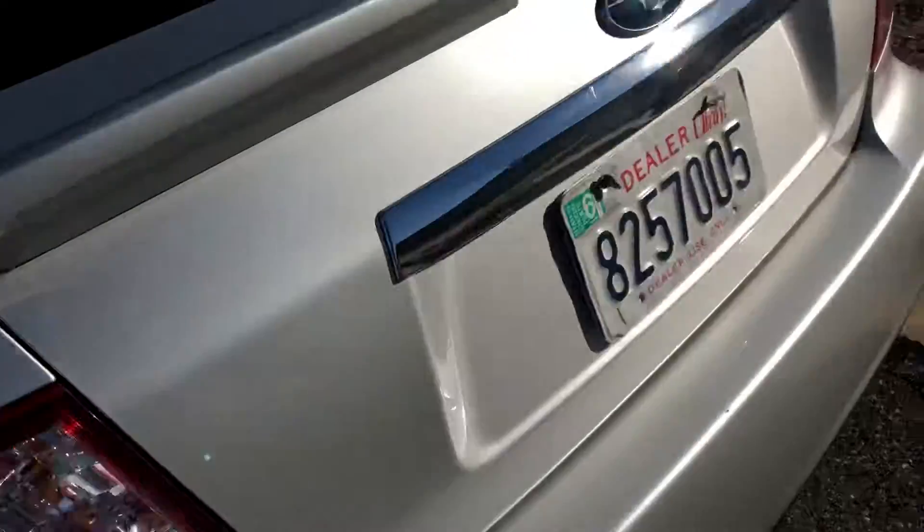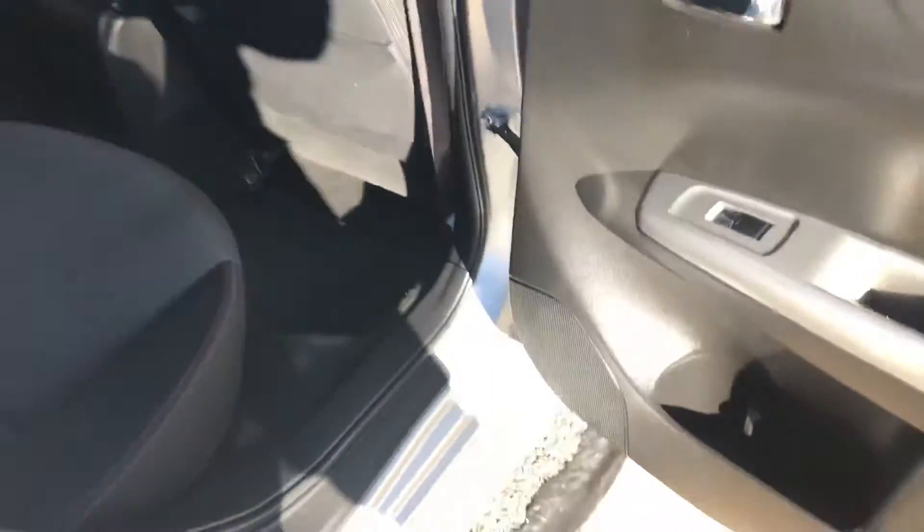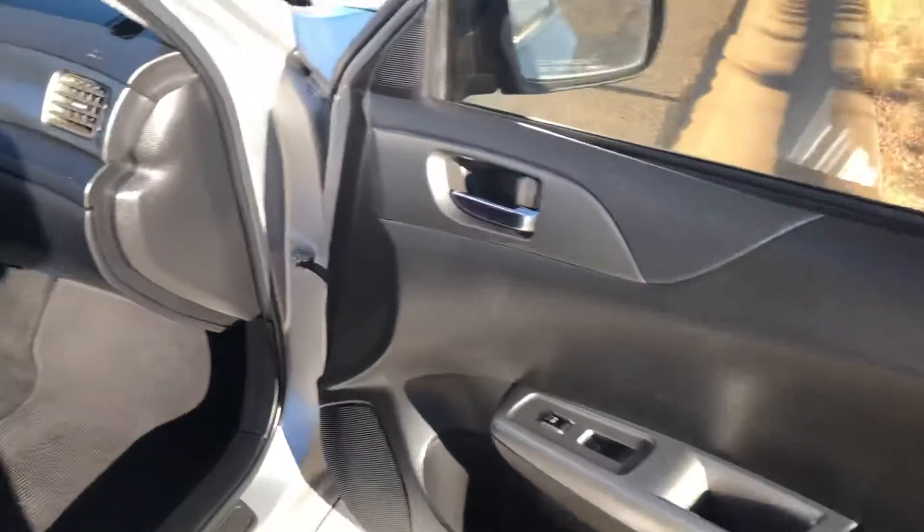We want you to see exactly what we're seeing. The back looks nice and the back seats don't look like they've been used at all — nice and clean, good condition. Running around the other side: nice and clean as well. It's got the red stitching — kind of nice, red and black. Front door panel is in good shape, looks like it's got all the carpet and floor mats with it.